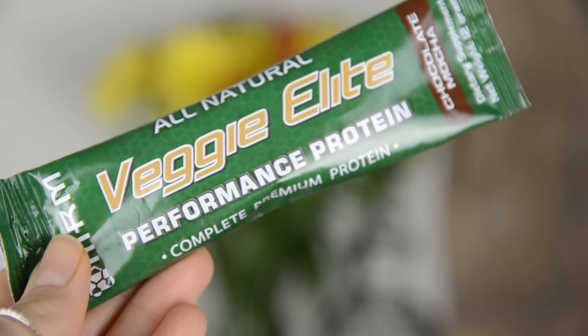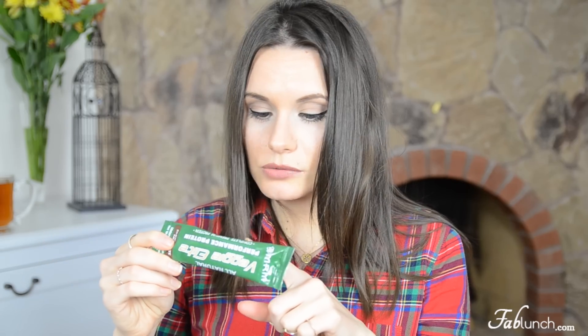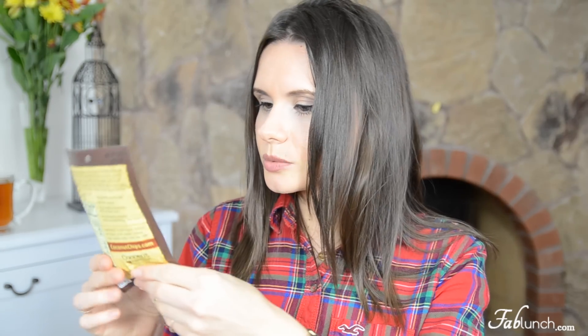This next one is Veggie Elite dietary supplement — you make it by mixing the packet with three ounces of water or almond milk. I'm probably not going to try this right now, but I might let you know later how I feel about it.